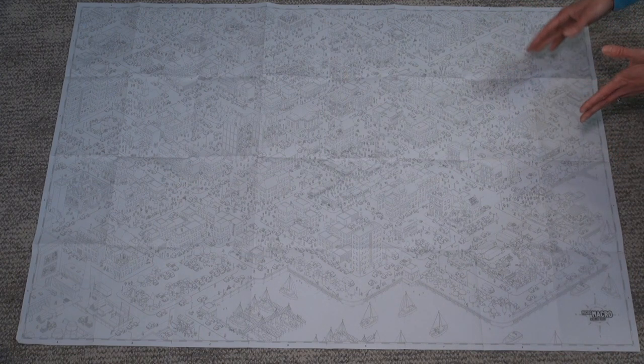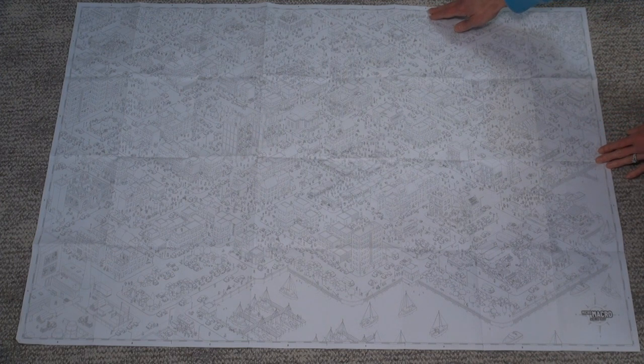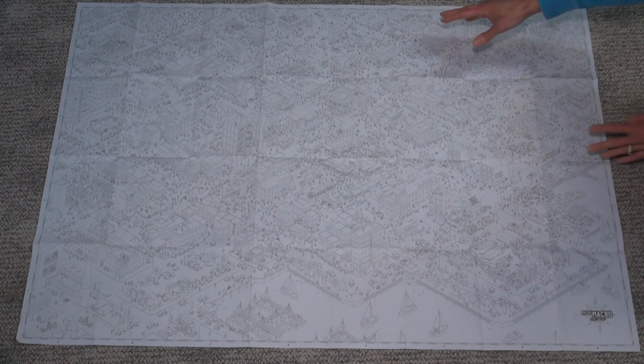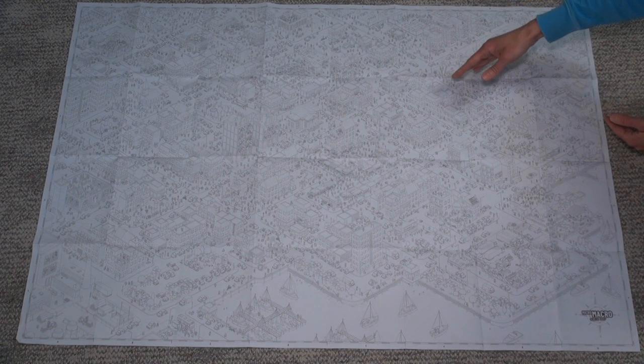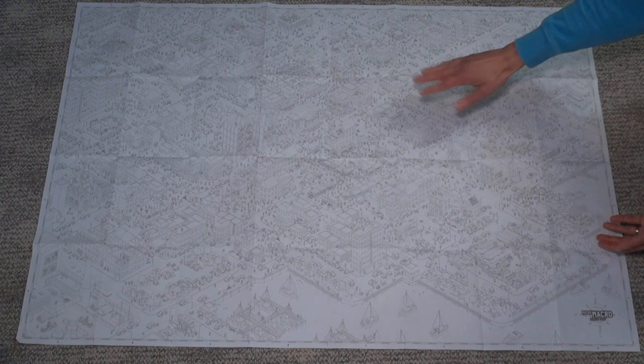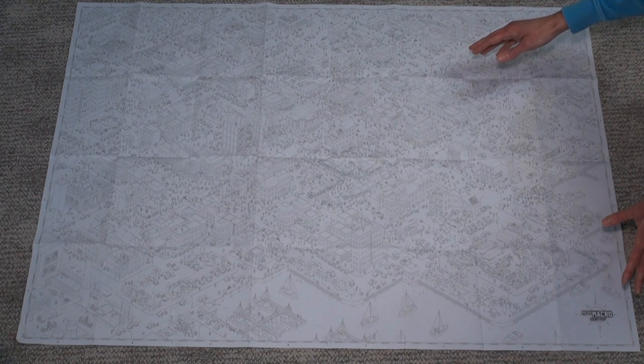A card might say what's happening but also have a coordinate like F1 on it, and then you can go look and find section F1 on the map. That helps you get your bearings and proceed accordingly. Everything you need to solve all of the crimes is out in plain sight on this map — you just have to find it.